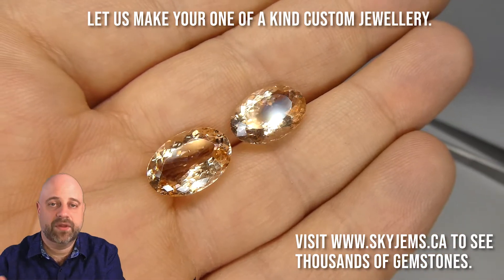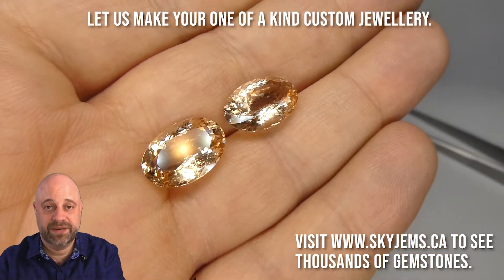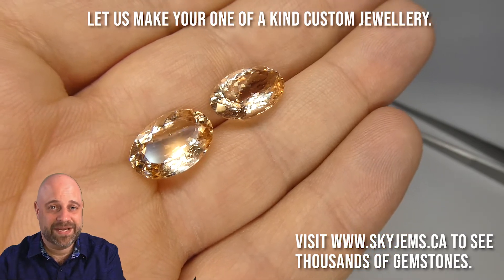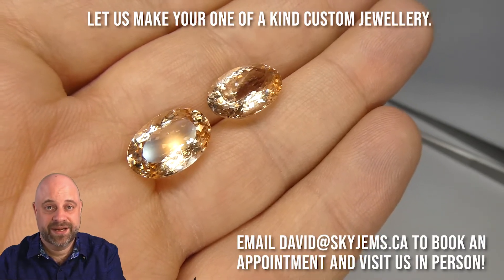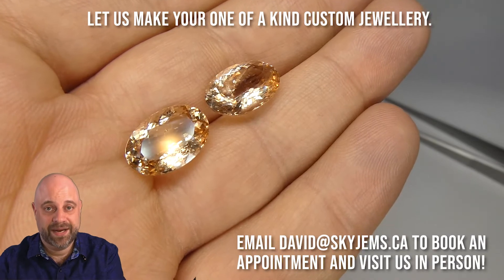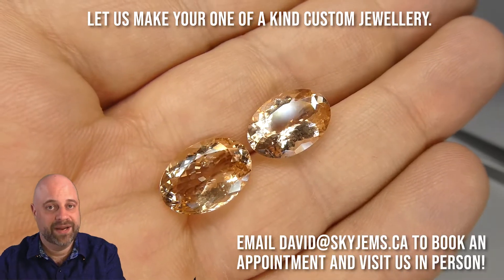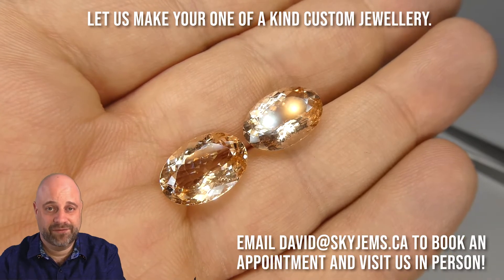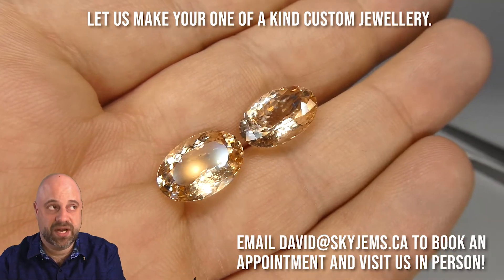I'm not going to say they're cheap — they're absolutely not cheap, but they're wonderfully well priced. Nice gems aren't cheap; cheap gems aren't nice. So you do have to pay up a bit if you want something of this quality. But dollar for dollar, the value of these is just unbelievable.